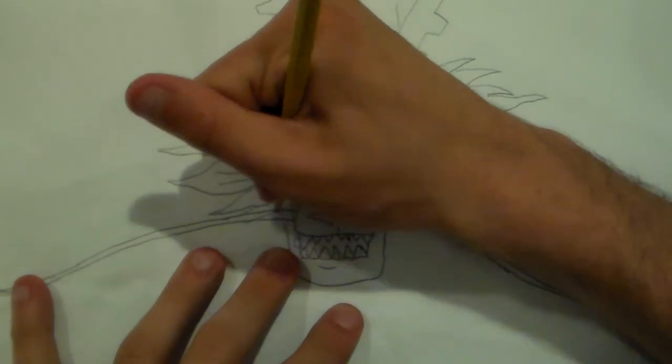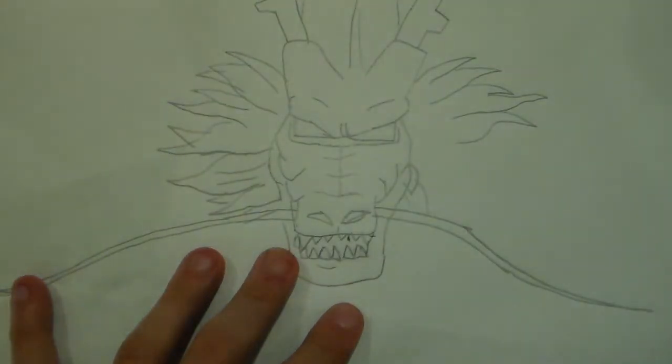If you ask me, I'm a fan of this stuff. I love Chinese dragons.